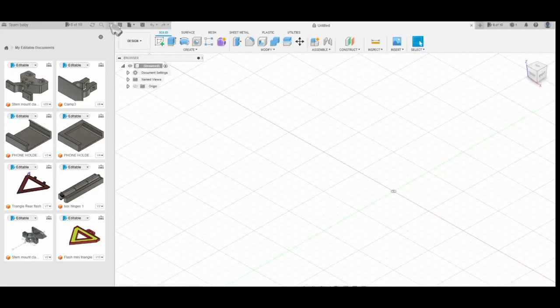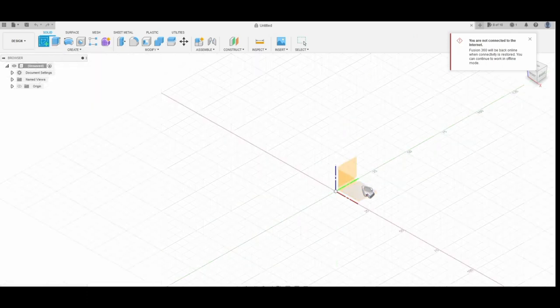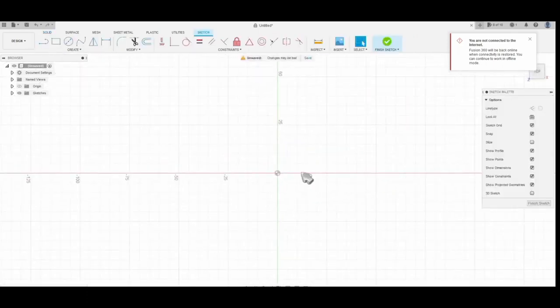Hello everyone, welcome to Sculpt and 3D Prints. Today I'm going to show you how to create cool guitar picks using Fusion 360.